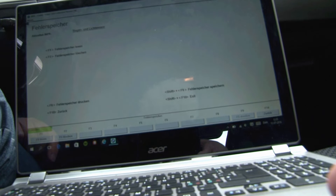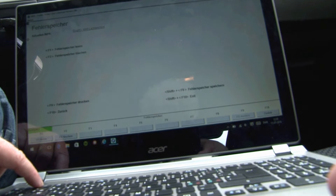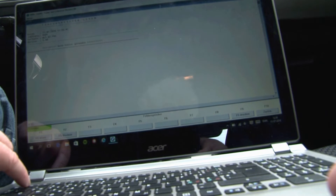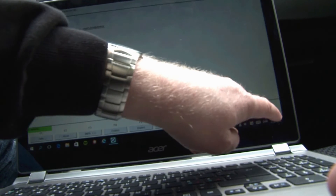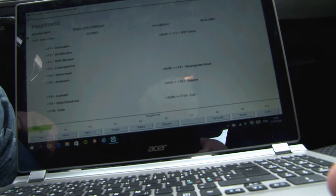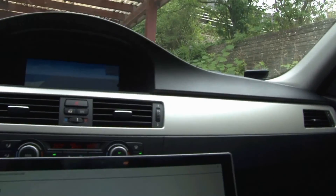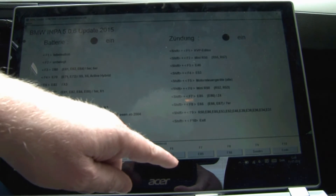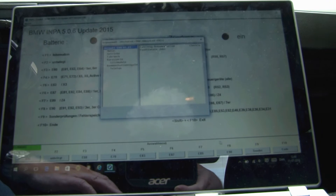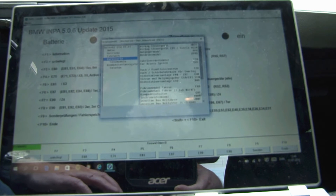Let's have a look. We can also reset any error measures we have. Seems to be okay. You can see the main menu, and we will push F8 for an E90 and access the rain sensor.